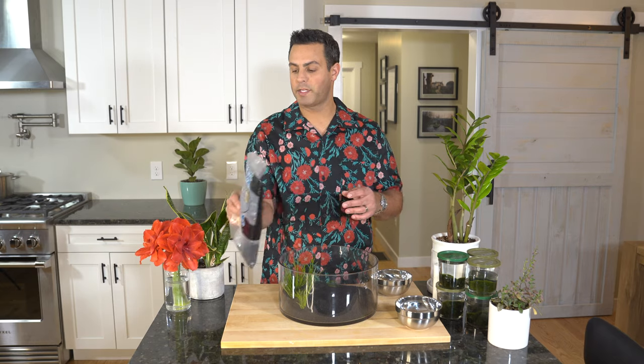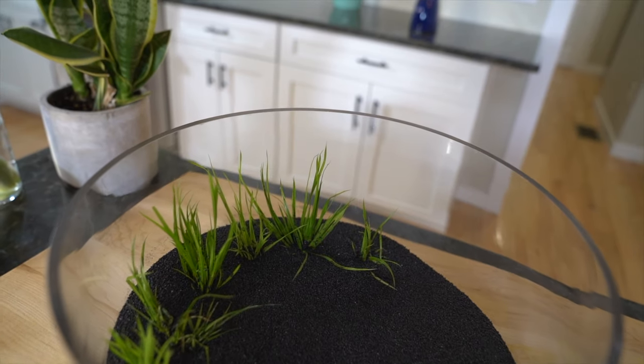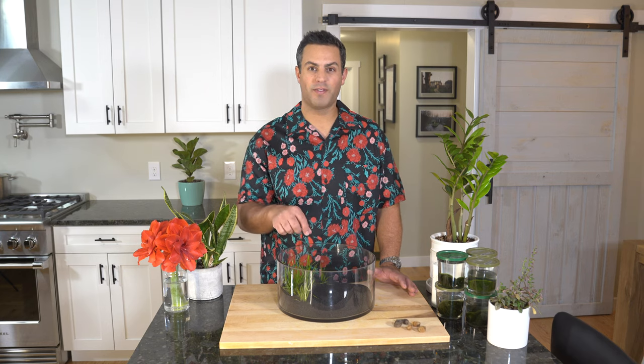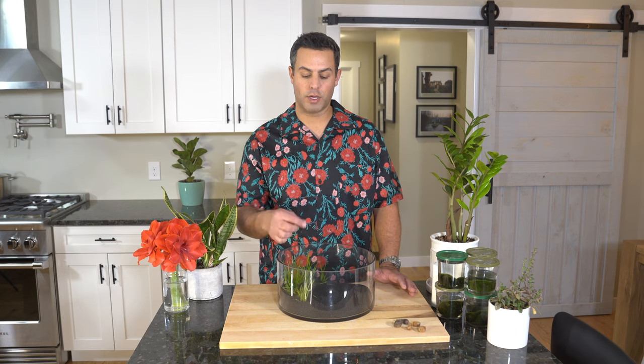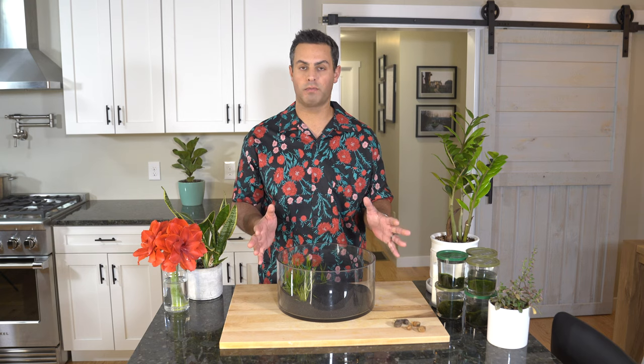I went ahead and added the remainder of the gravel in and around the grass. If you have a little paintbrush or something you can use to swipe off some of the gravel that's sticking to the grass, that might help. However, once you add the water, I really do believe that will not be an issue.